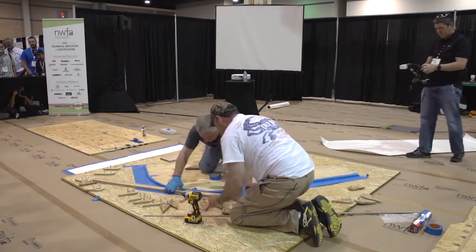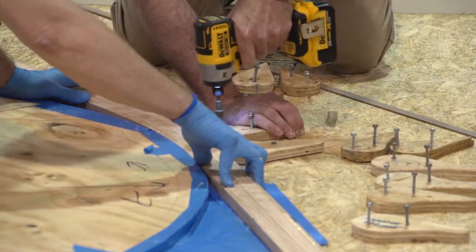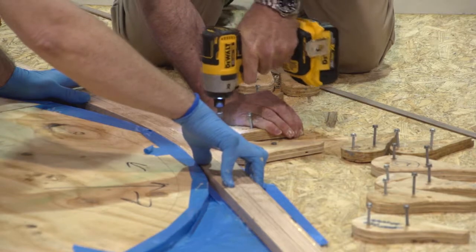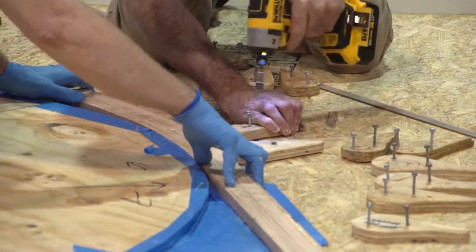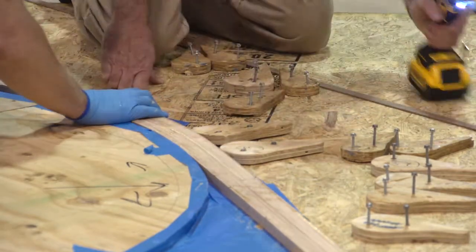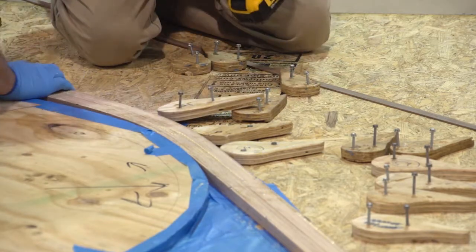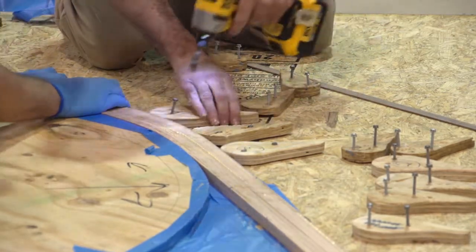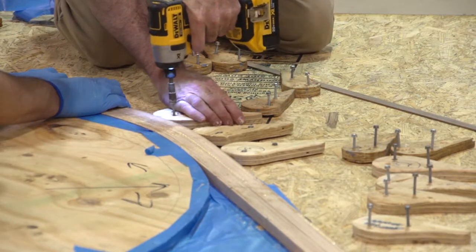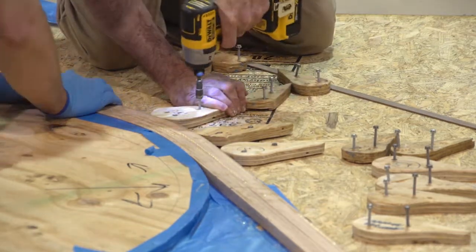Sometimes you have to come back in and tighten her back up again. The tighter the curve, the more of these cams you need. Usually you're doing this by yourself, so you got to get creative. Also, we like to take a hammer and a piece of wood to kind of beat it down, because some of these you'll get some overwood. That's not good.